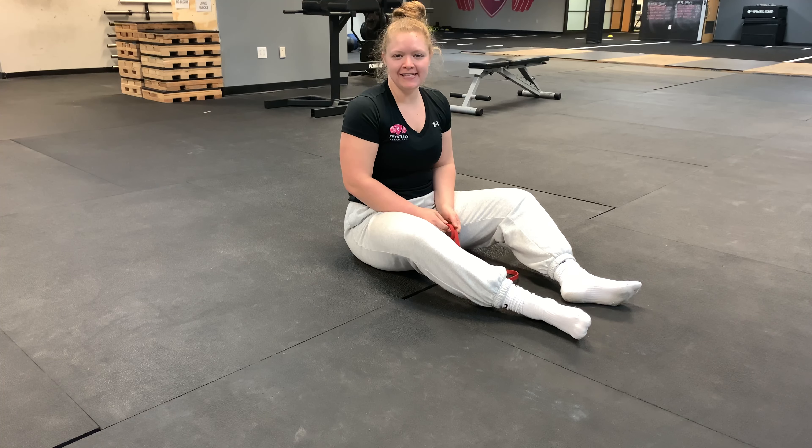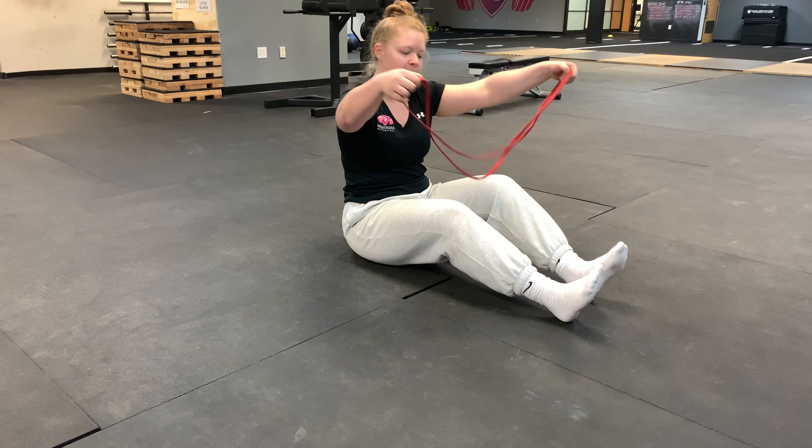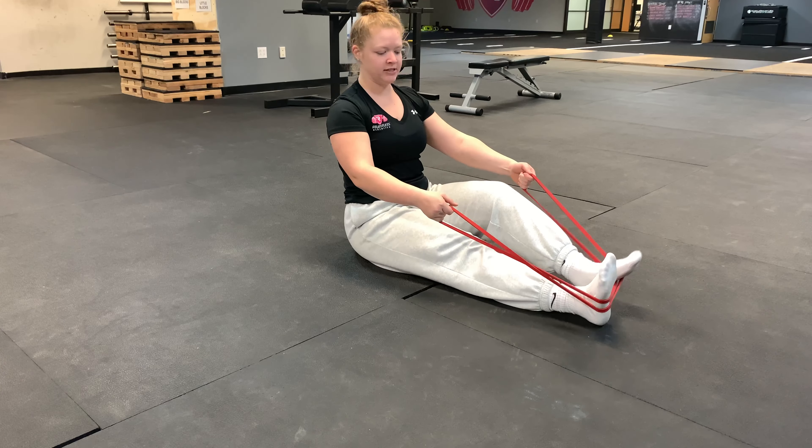This is our seated row with the band. The athlete is going to take a seat on the ground and have a band in their hands, looped right around their feet just like so.